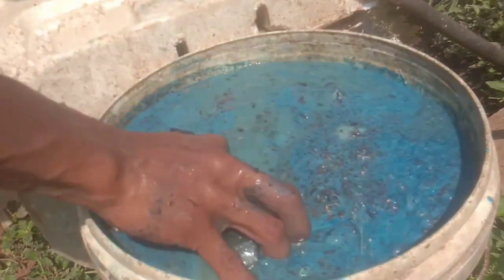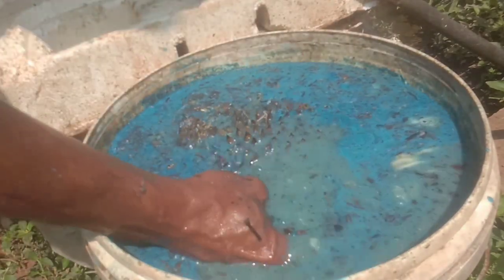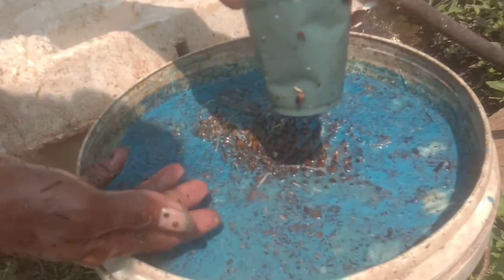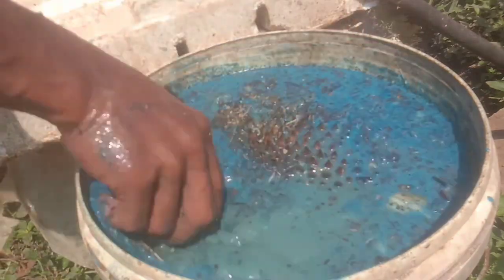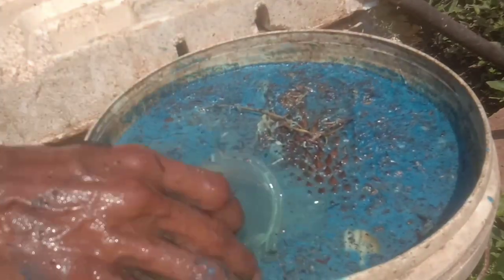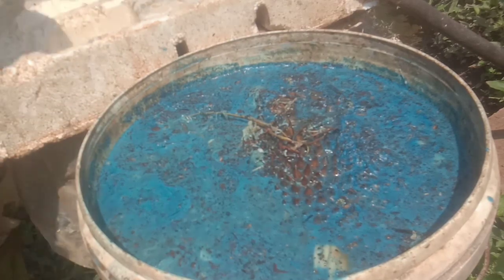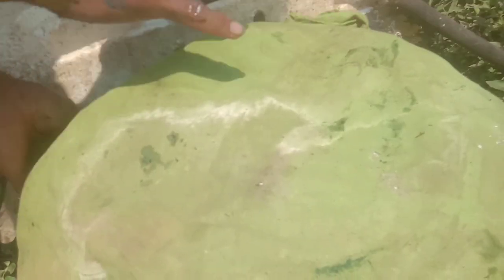Untuk lama fermentasinya: 24 jam bisa, 7 hari juga bisa, 21 hari lebih bagus. Untuk dosisnya, admin menggunakan 200 ml atau 1 gelas per 10 liter air untuk aplikasi kocor, dan juga aplikasi spray. Kalau untuk Maman Arja Channel menggunakan 1 gelas per 15 liter air. Bedanya dari literannya saja — untuk kocor 1 gelas per 10 liter air, untuk spray 1 gelas per 15 atau 16 liter air.